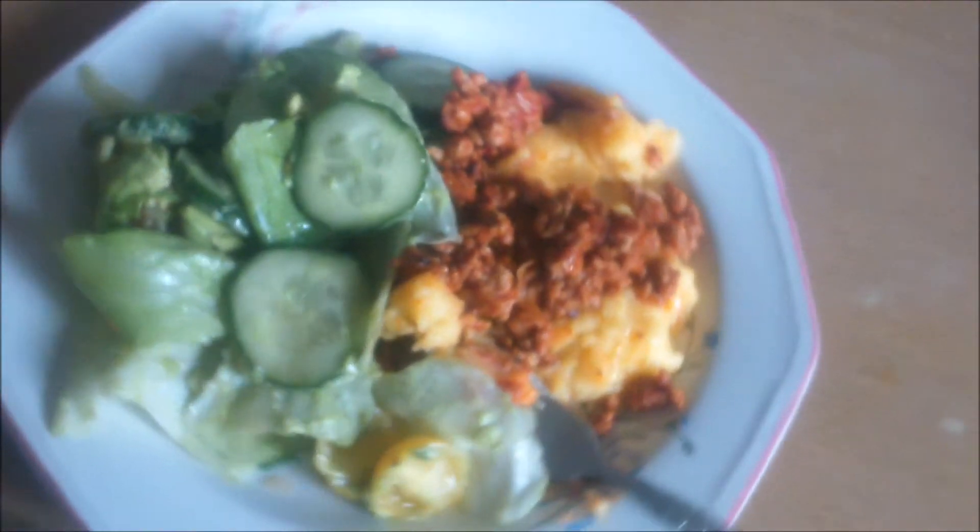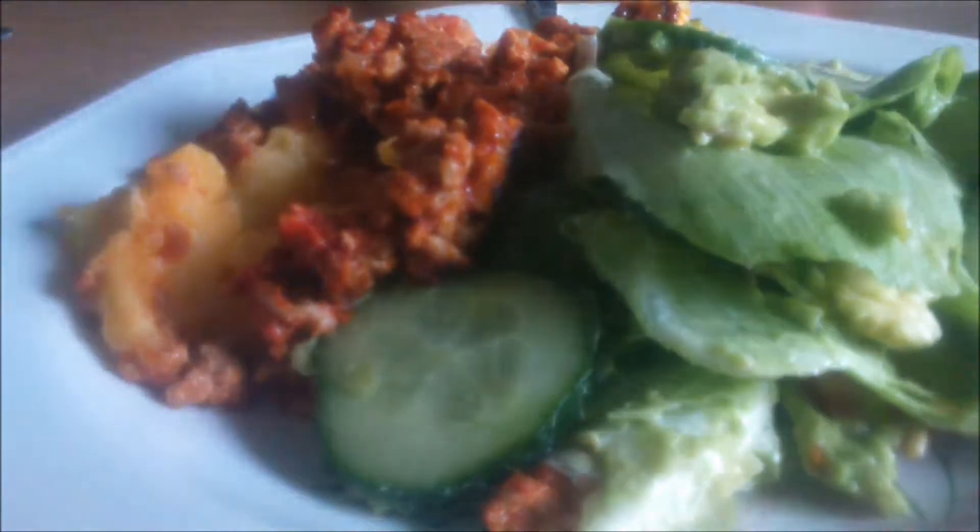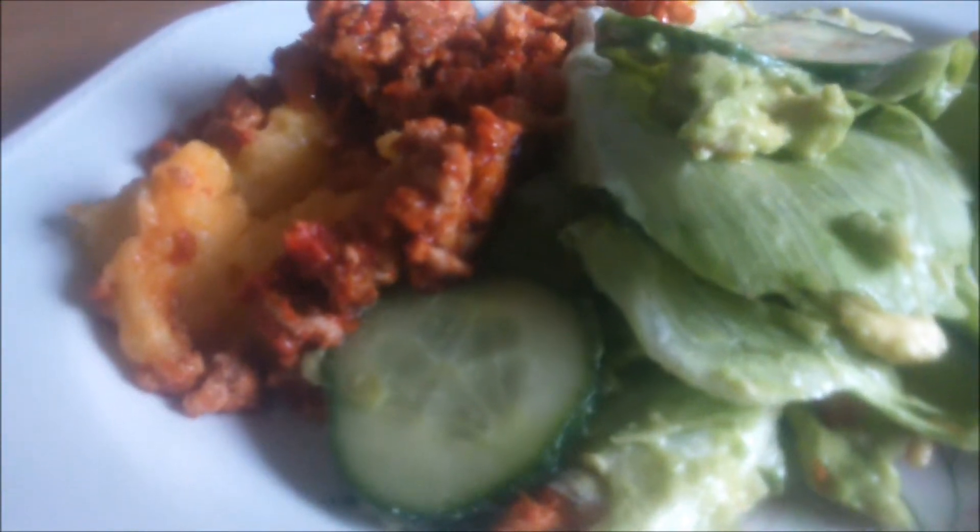We serve it up now. All right, there it is on our plate. Looks good, yeah, it looks nice. I'm about to taste it for the first time — I'll give you a verdict at the end of it.